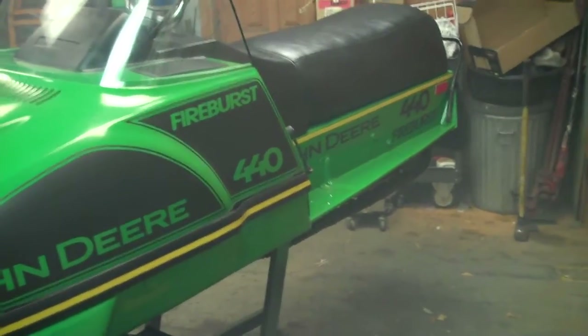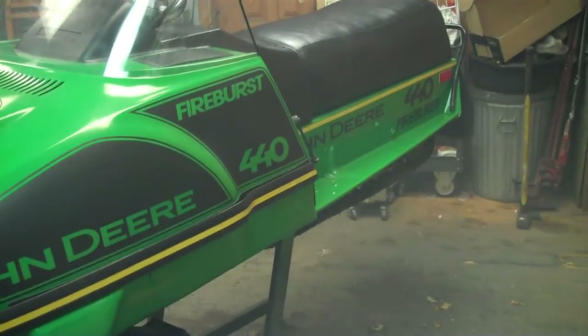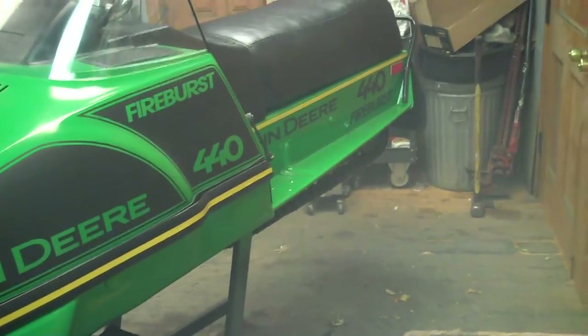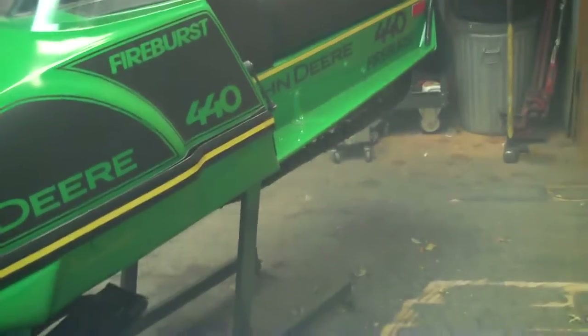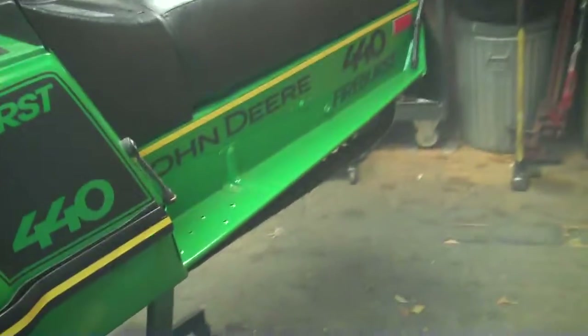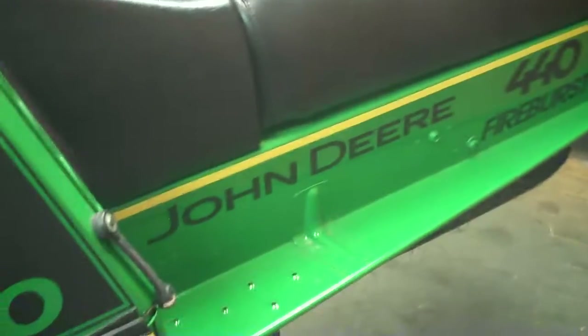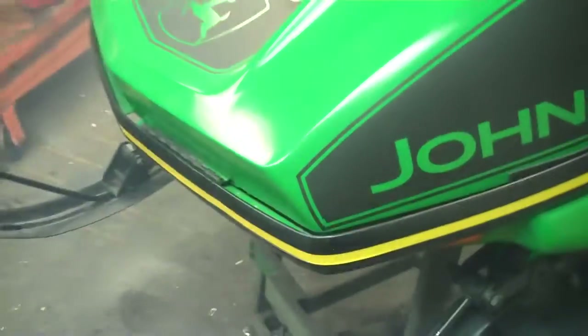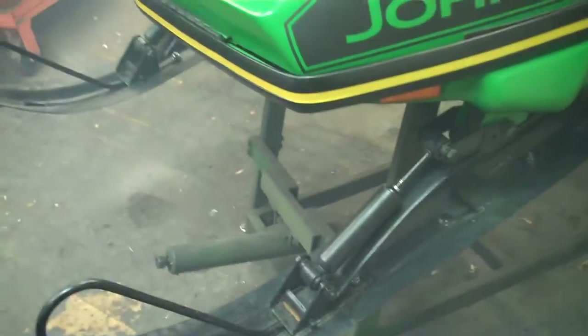1979 did have the steel tunnels — the only year they put steel tunnels in them, so generally those can be a little harder to work on. But this one was real good, no rust out or anything. Just got a nice coat of green paint on the tracks, the footrests, and everything.